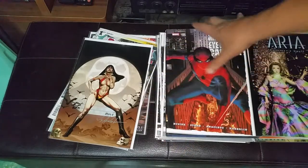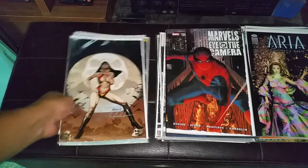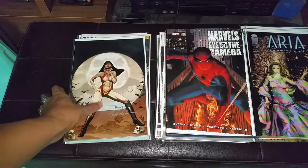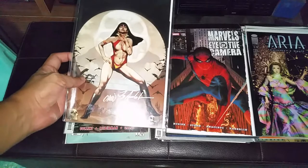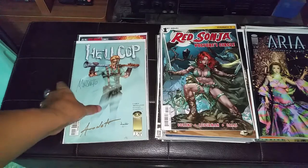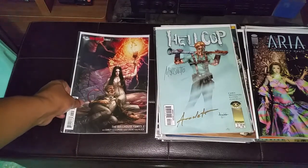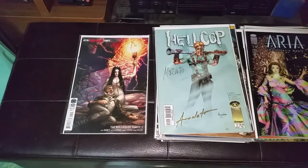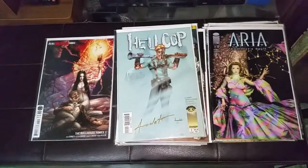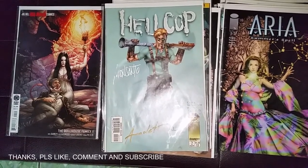Nowadays he only does covers. This is his Bumper Element Number 1, a homage to Red Sonja cover, Hell Cup cover, and a cover on House of Family Number 1 — a Joe Hill Comics title. Okay, thank you — comment, like, and subscribe.